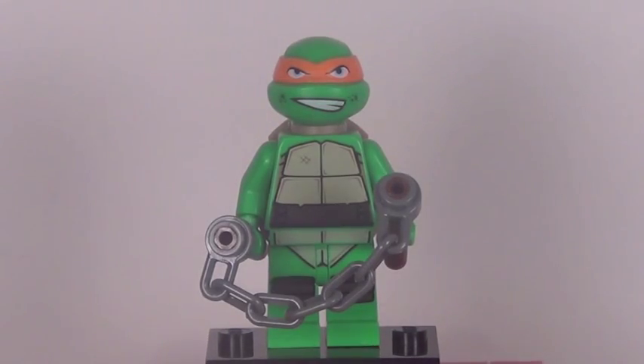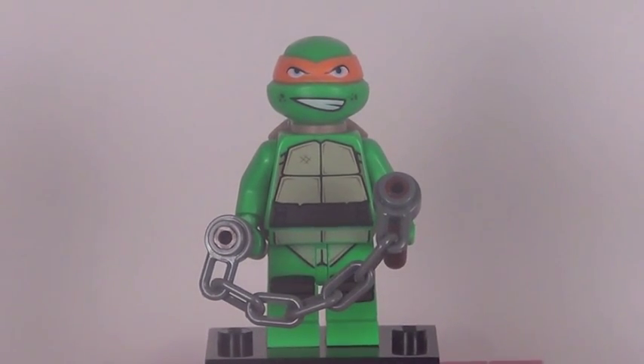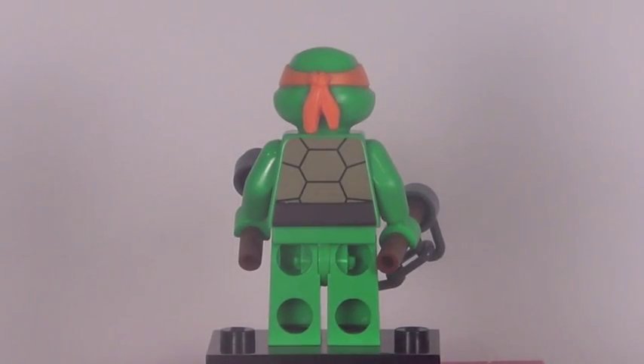Our second figure is Michelangelo, and he's kind of the same deal as Raphael. His printing on his legs and torso are all the same, but his face does have a different expression, which is very nice to get. There he is from the back with his turtle shell, featuring some very nice back printing.